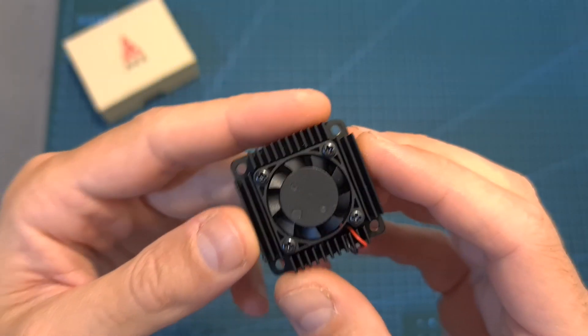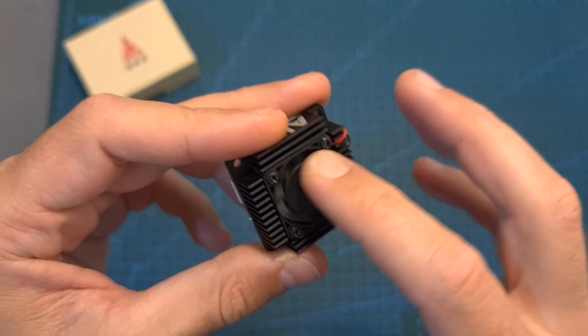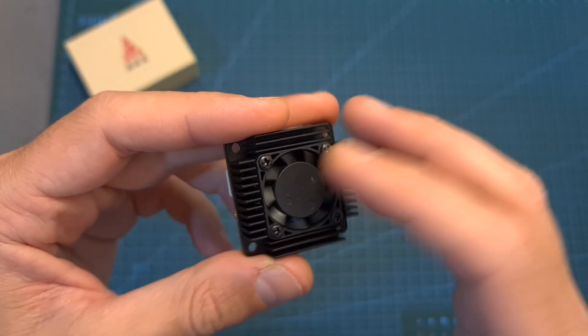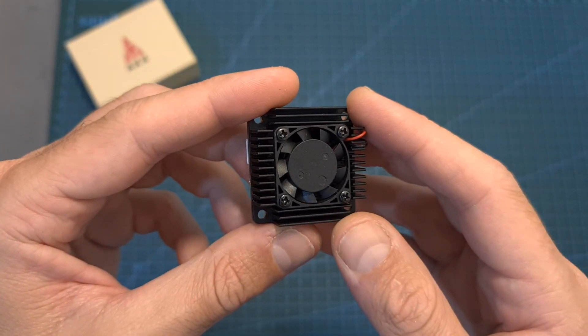So as you could just see, this is a very powerful VTX, and with the help of the integrated fan — which is pretty much a must because of the very high output power and the high temperature — its output power is also very steady.